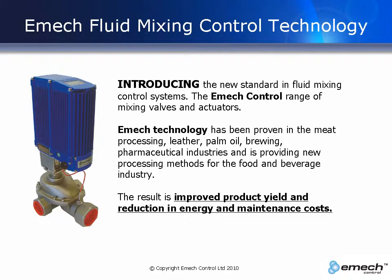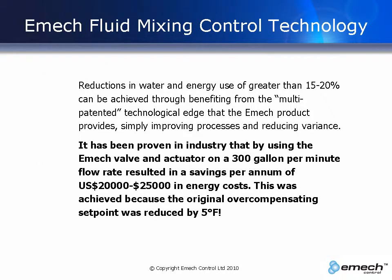The result is improved product yield and reduction in energy and maintenance costs. It has been proven in industry that by using the EMAC valve and actuator on a 300 gallons per minute flow rate, the result was a savings per annum of US $20,000 to $25,000 in energy costs. This was achieved because the original overcompensating set point was reduced by 5 degrees Fahrenheit.